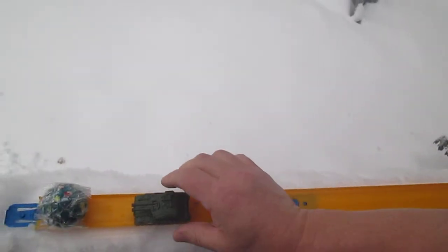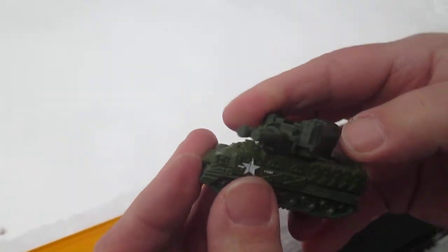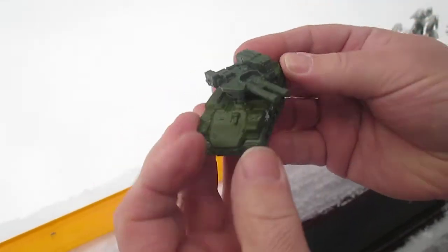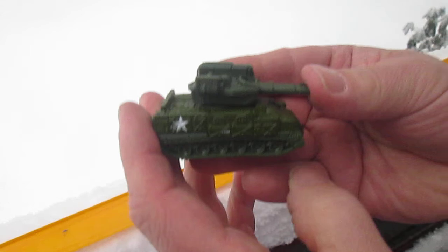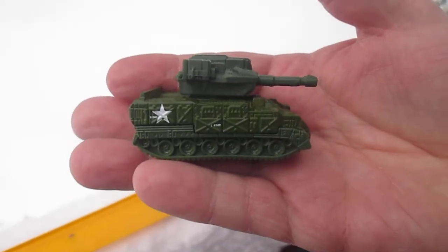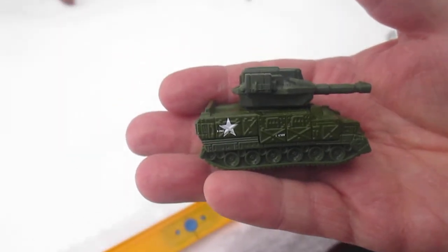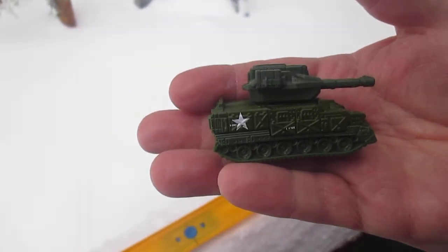Not rolling at all when I push it, so I'd say it's a fail on the track. But all in all it is a cool-looking tank, good for displays. Bad for rolling, good for displays. Thanks so much for tuning in Sam. Thanks for holding the camera. No problem. Please subscribe to Timmy Stenigan, thank you.